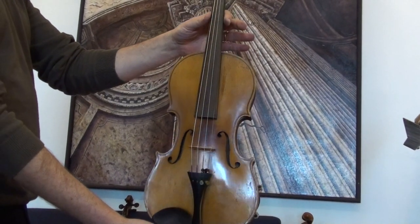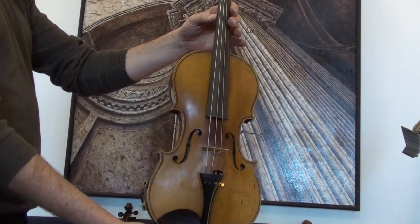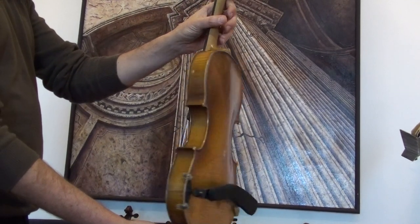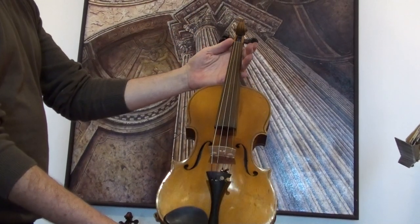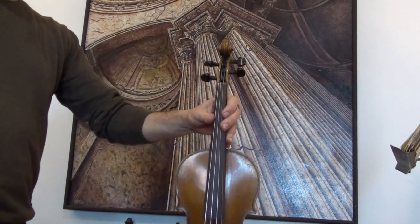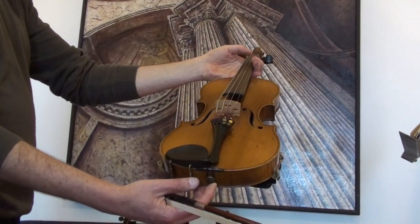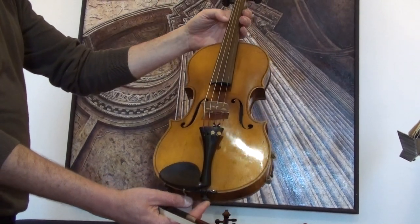Beautiful Czech Master Violin by Josef Lüttl from simply around the 1920s. The violin shows an intensively flamed two-piece maple back, ribs and neck from the same wood, and a finely grained spruce front. In our workshop the violin received a new set up with newly fitted elder pegs, newly fitted elder chin rest and tailpiece, and new strings.